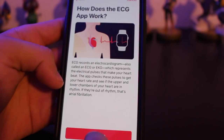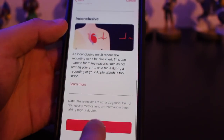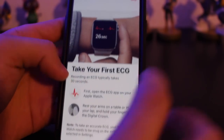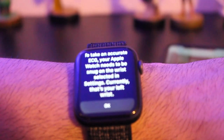Once you do all that, there's a bunch of disclaimers that Apple is gonna tell you — like don't rely on the Apple Watch, it's not a real medical doctor, if you're experiencing pain seek medical help ASAP, talk to your doctor, don't rely on the Apple Watch. That's all they're really telling you. But once you complete this process, you can then go back to your Apple Watch and relaunch that ECG app and this menu will pop up.